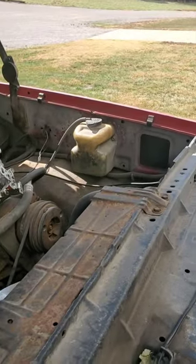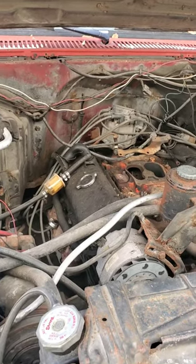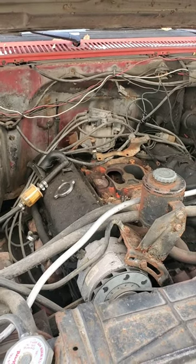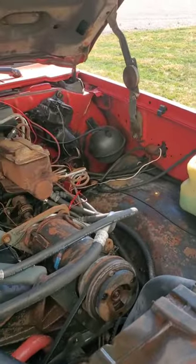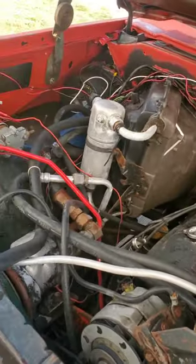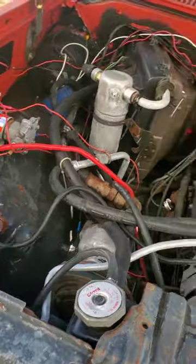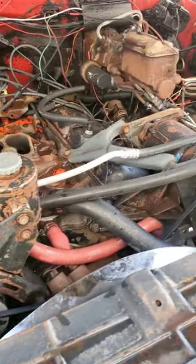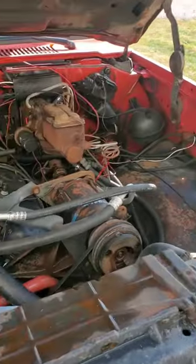We're gonna get all that cleaned up. This is a good before shot — I'm gonna hop off for just a second, start washing and cleaning on it, and we'll see what it looks like when I'm done. Now I think we got it just about as good as it's gonna get for the time being. There's so much stuff in the way it's really hard to get a good detail on everything, but there's the underhood cleaned up.